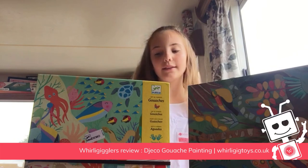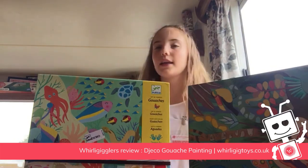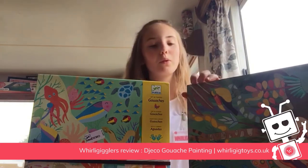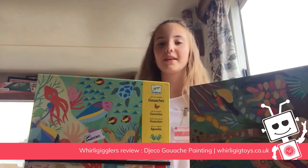I rate this kit an 8 out of 10 because I think it's really fun to do and it looks really nice after you've done it. You can also fill it up around your house because the boards are thick and sturdy. Thanks for watching. Bye!